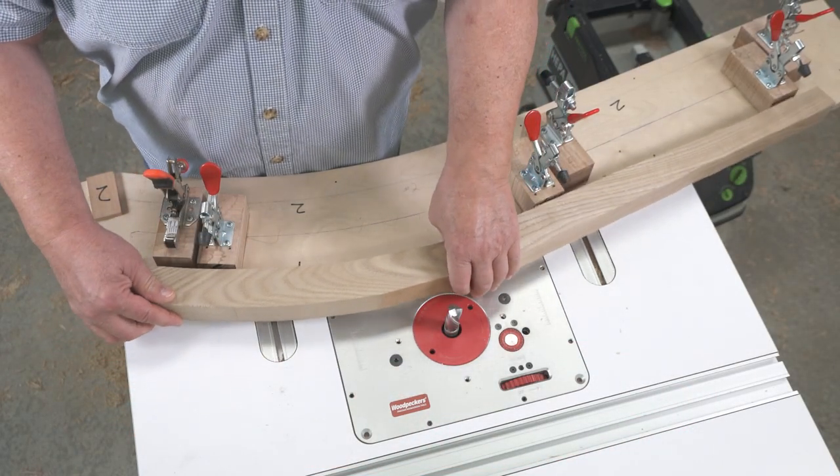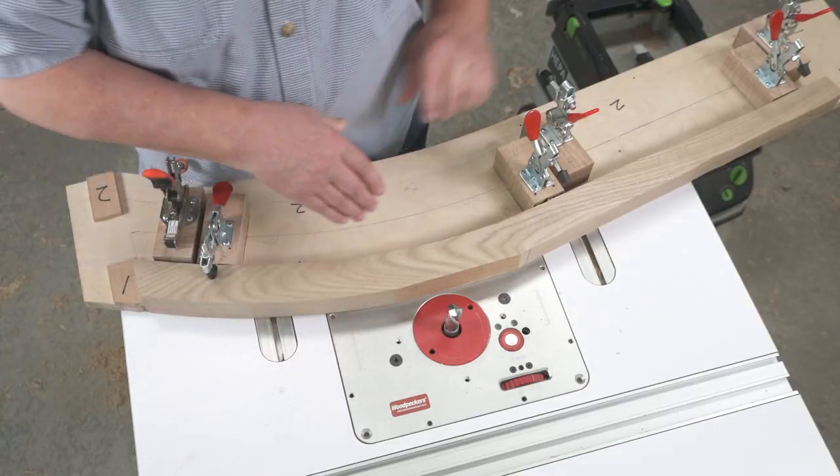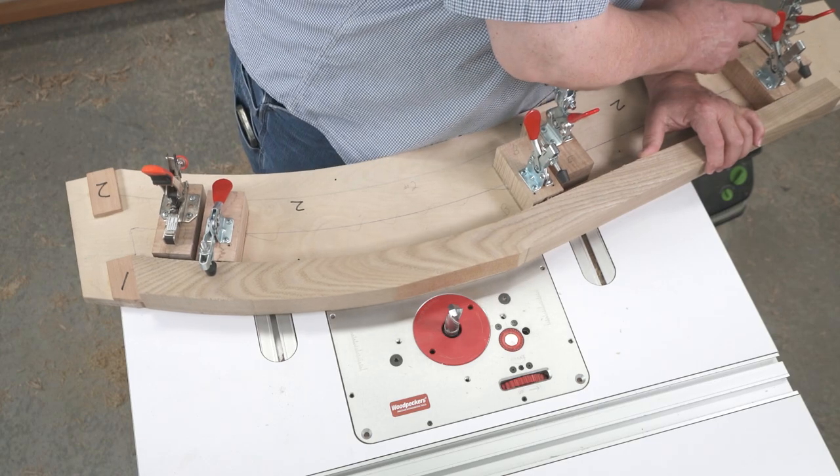With the bearing on the bottom, your pattern can become a sled as well as a pattern, improving your productivity and safety.